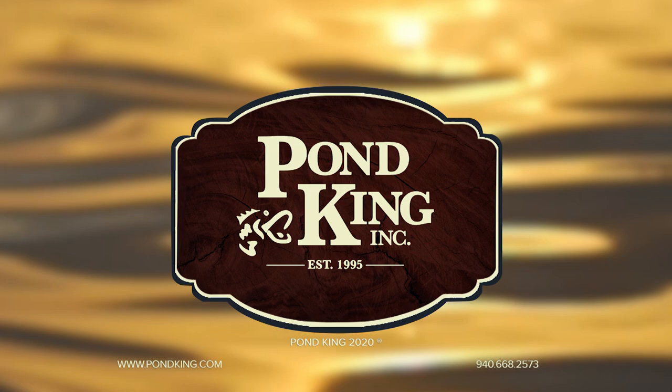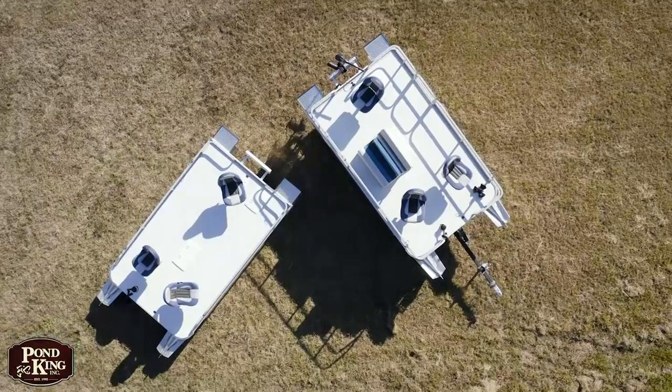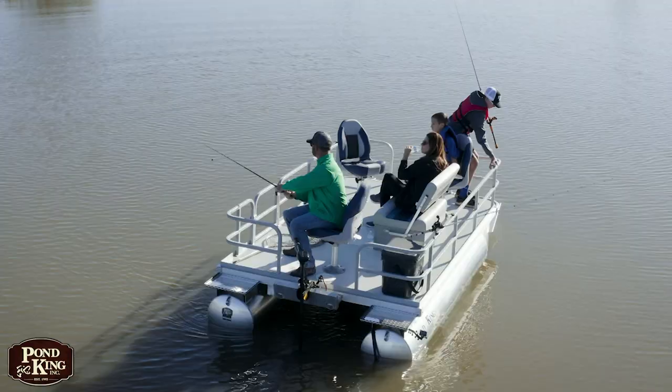The first thing I want to go over with you guys on the Ultra is the deck size. You have a huge layout — a seven foot wide by eleven foot six inch deck, which gives you over 80 square feet of usable deck space on this boat. You have a 1,200 pound weight capacity.